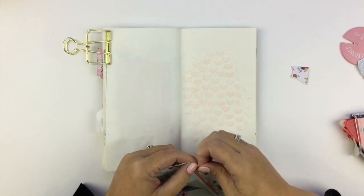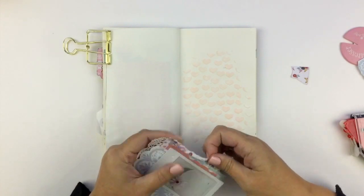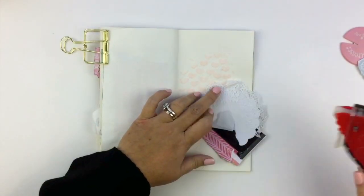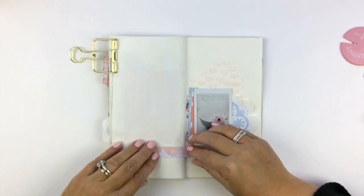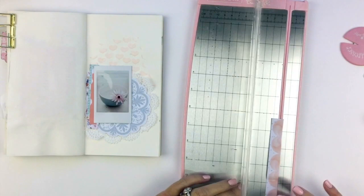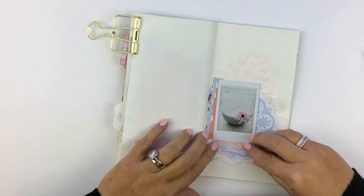Whenever she does something for the first time — whether it's a first sports event, or she's doing hip-hop at the moment and it's going to be her first concert — I always document the first. That's the most important thing for me to capture, as well as just the little things like little flowers. So sweet — anyway, I'm rambling on!